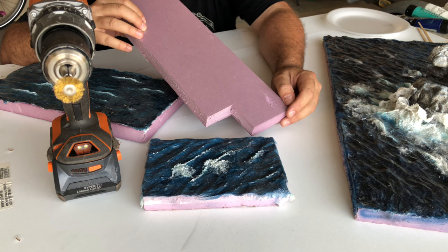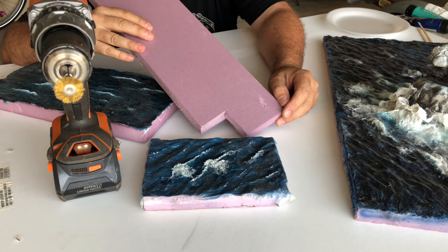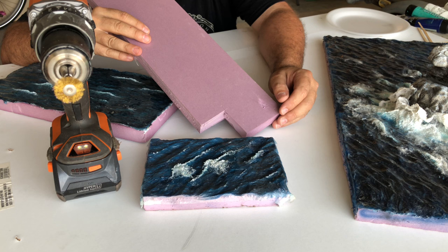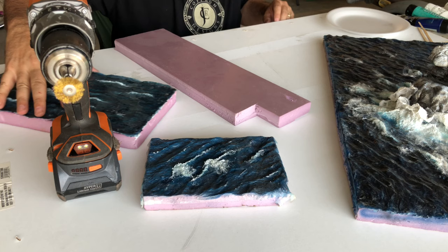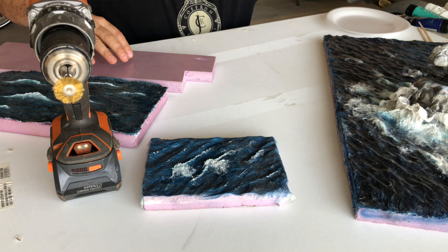Even bead foam will work — you just need some kind of substrate that you can make uneven surfaces in. There's a technique where they use oatmeal for the surface of water to make waves. You could use wood — it takes a long time to carve — or MDF or Masonite. I like to use the pink or blue foam; it works really well. I've also used yellow foam from the entertainment industry for carvings.